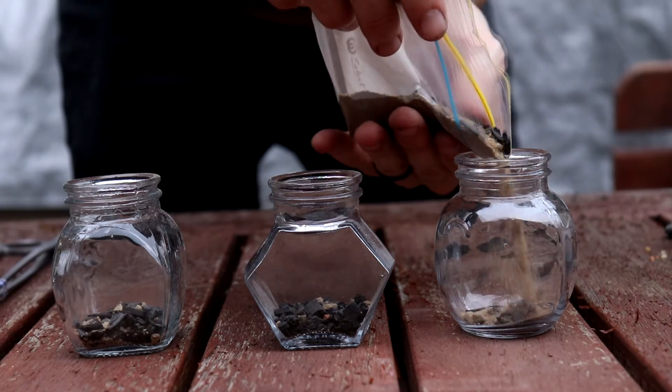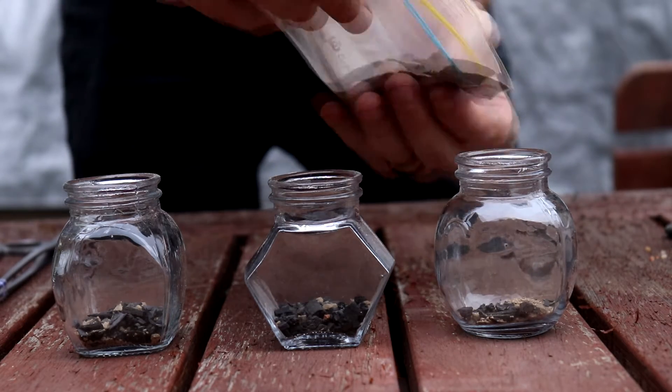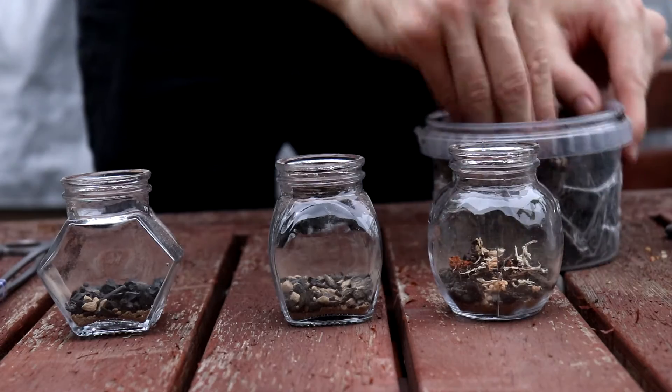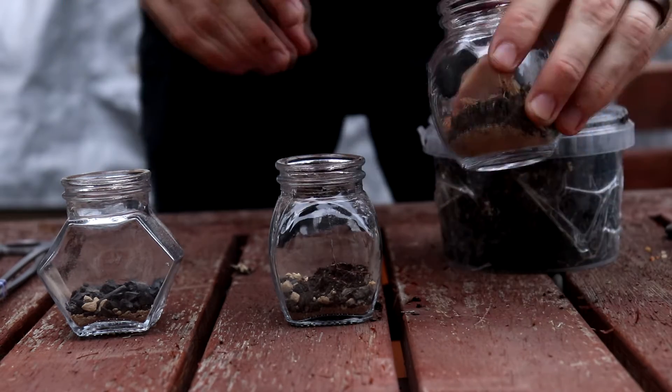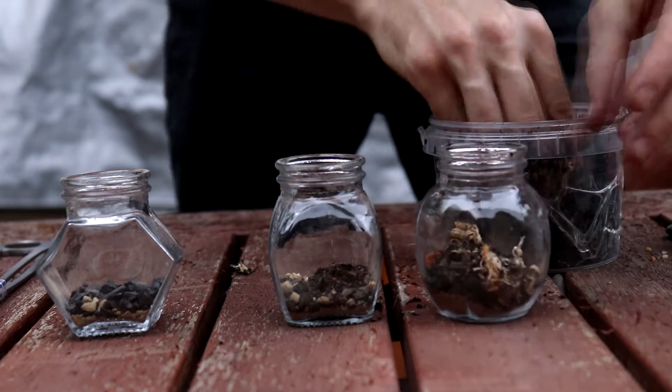Because these are so small, I decided just to have the charcoal be the drainage layer, and then I mixed it in with some sand so that it would fill the gaps to keep the main substrate out.